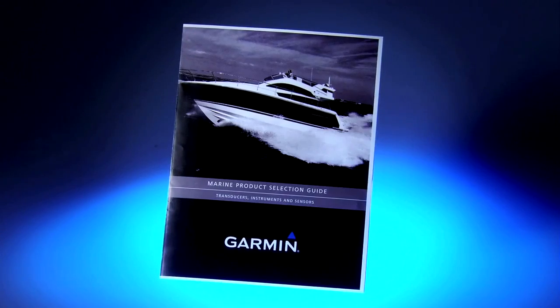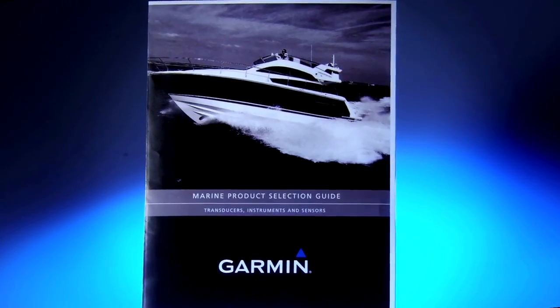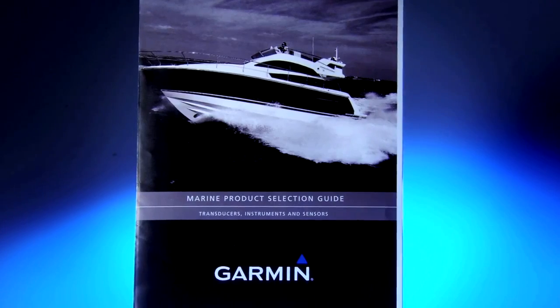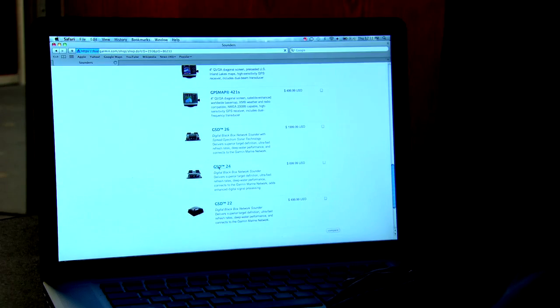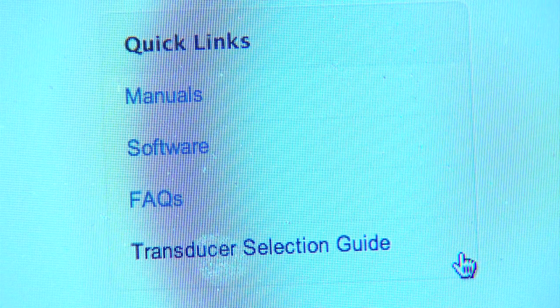So let's take a moment to help you decide which transducer is right for your boat and your style of boating. Garmin has developed a great brochure that gives all the details about our transducers. The brochure is available as a download from Garmin's website by going to any one of our sounder products and clicking on the quick link that says Transducer Selection Guide.